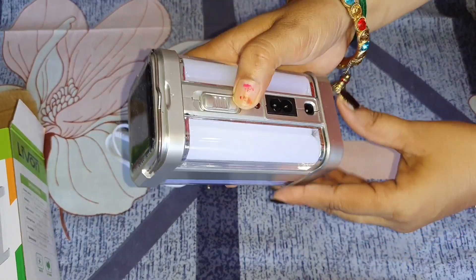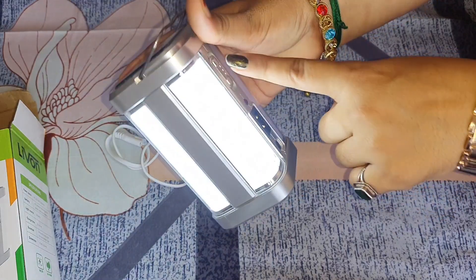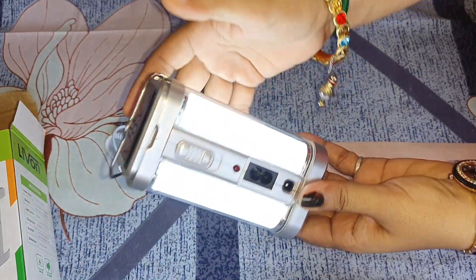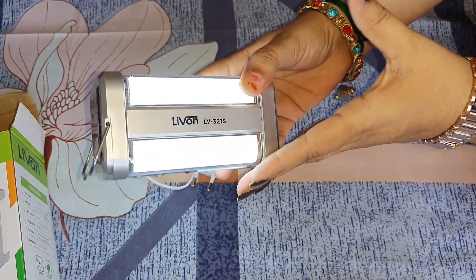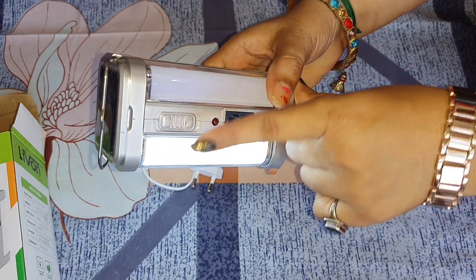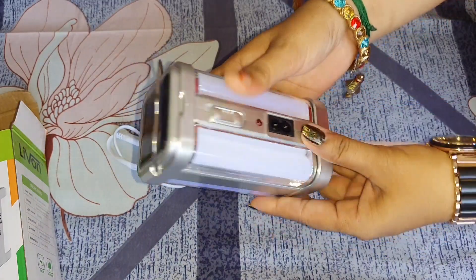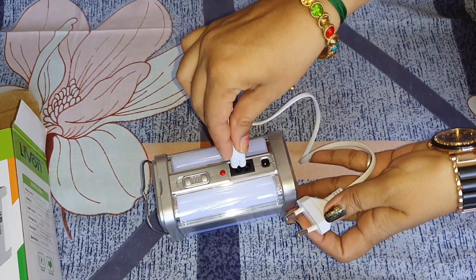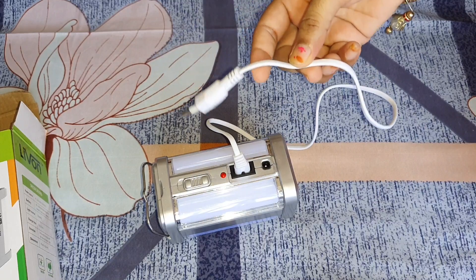There is an on/off button — I am pressing the on/off button to turn it on and off. If you need a weak light, you step back to that setting. This is the charging point. I will show you how we charge it — the same way we charge a mobile.